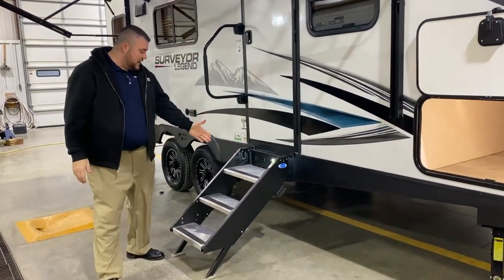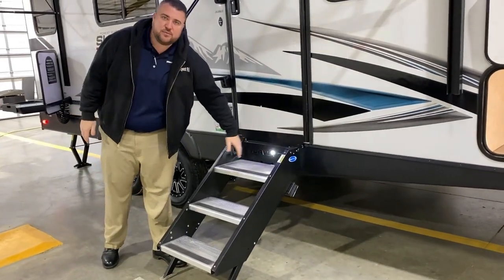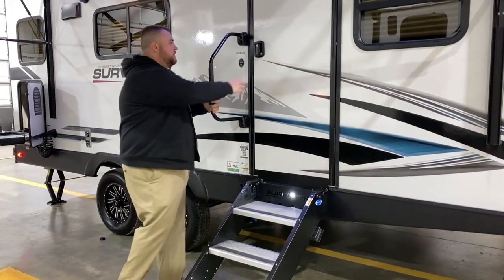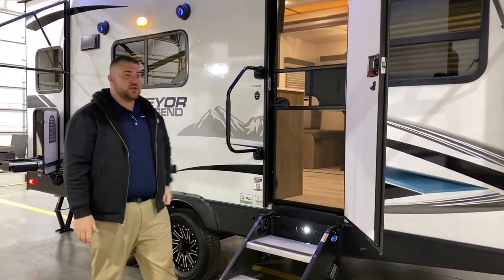As we move back we have your entrance steps going inside. There's a light built in underneath here which is a really nice feature at nighttime so you can see where you're stepping. We have an oversized grab handle and a full-size entrance door that also has a screen door for extra airflow.